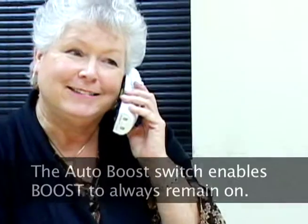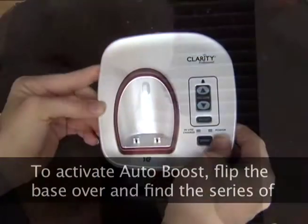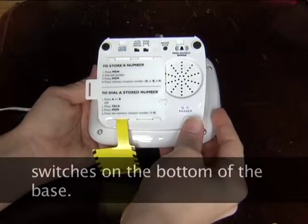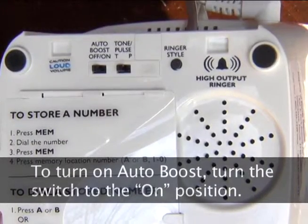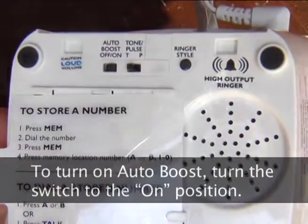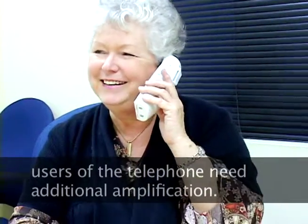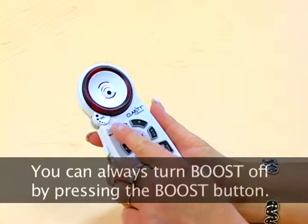The auto boost switch enables the boost to always remain turned on. To activate auto boost, flip over the base and find the series of switches on the bottom of the base. The auto boost switch is on the left side of the switches. To turn auto boost on, simply turn the switch to the on position. This setting is recommended if all users of this telephone need additional amplification. You can always turn the boost off by pressing the boost button as necessary.